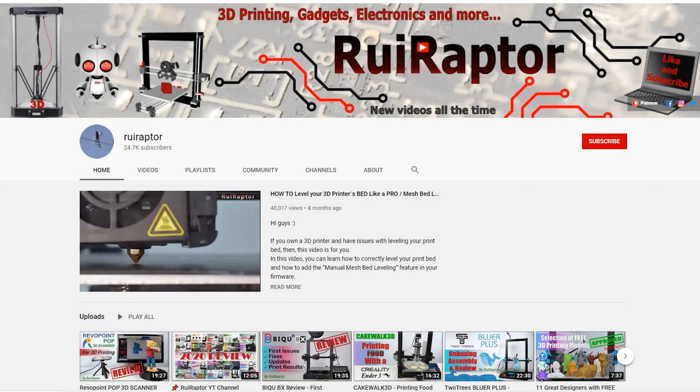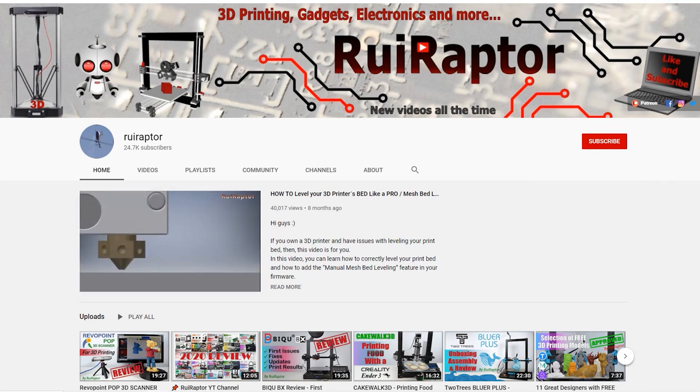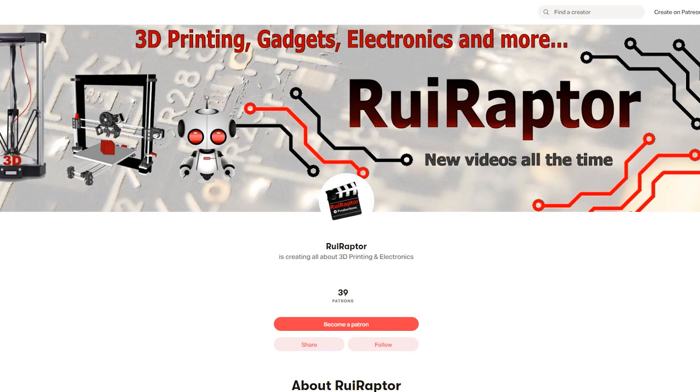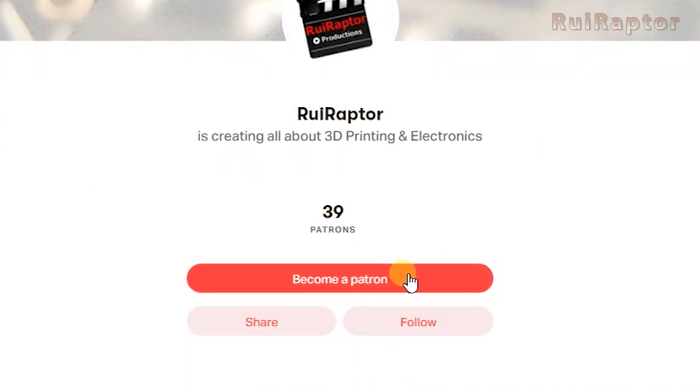Hi guys! Welcome back! My name is Rui and this is the RuiRaptor YouTube channel. If you want to help us out, you can by giving this video a like and subscribe to the channel. You can also help by joining our Patreon page or by clicking on any of the affiliate links posted below in the video description.